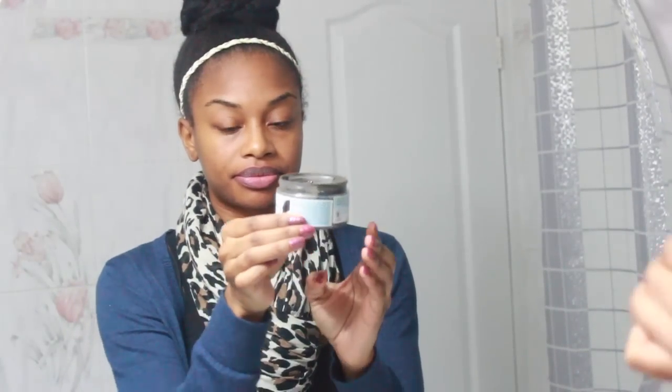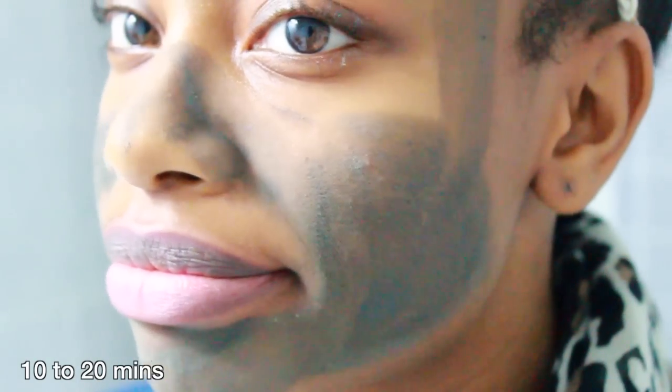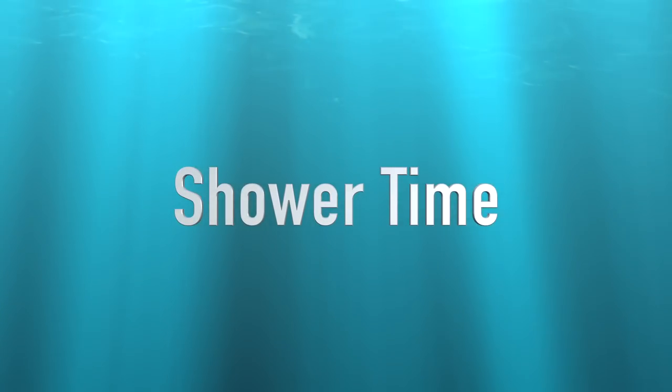Now I'm going to apply the mud all over my face. I don't apply it onto my eyelids because that area is very sensitive, so I go around my eyes and my eyebrows. I like to leave my mud mask on for about 10 to 20 minutes, then I rinse it off in the shower — just because it gets a little messy if you do it in the sink. So in the shower I rinse off my mud mask with warm water.